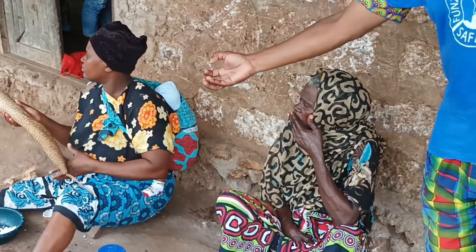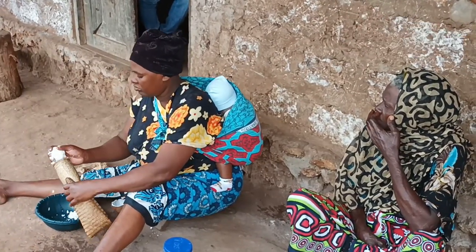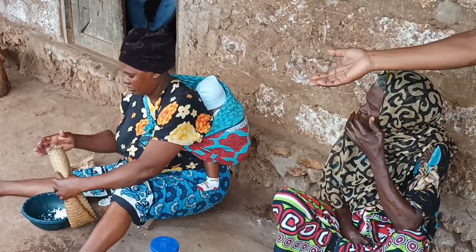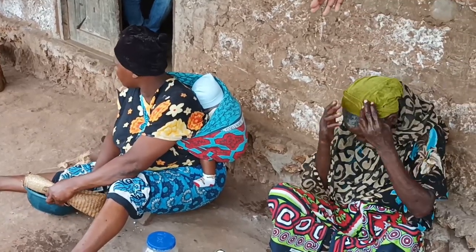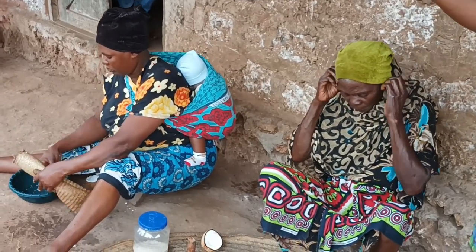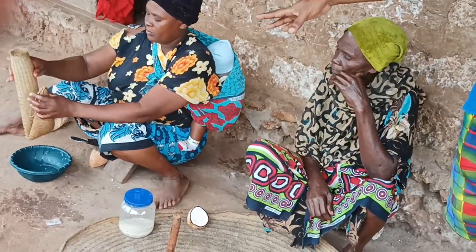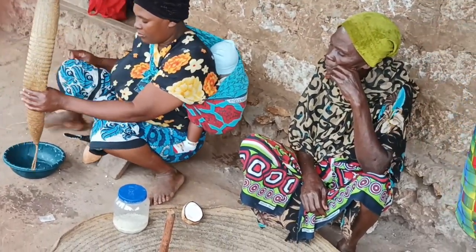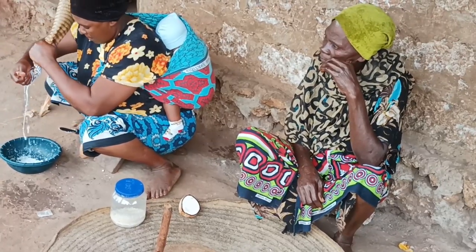After you have grated the coconut with the grater or the machine, you collect it and put it in the filter, then squeeze the filter to get the coconut milk alone, leaving the coconut pieces inside. And then you see the milk coming out.